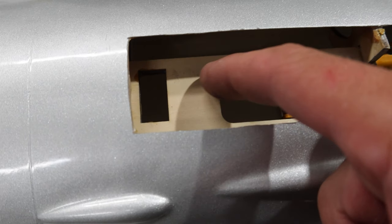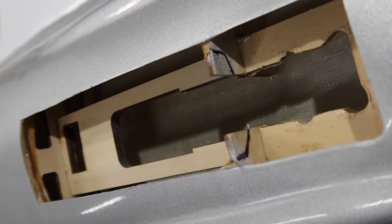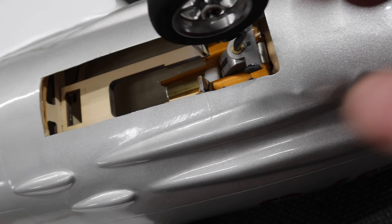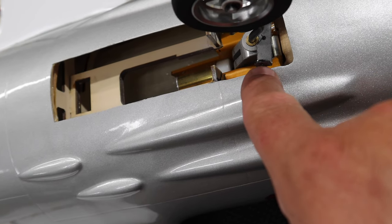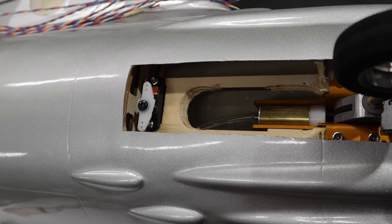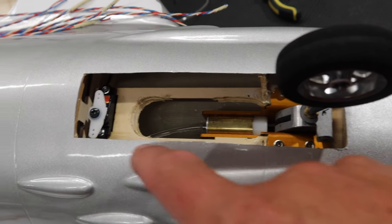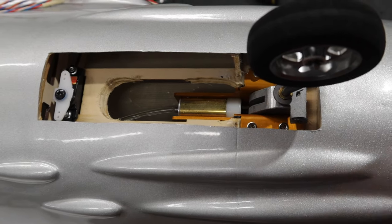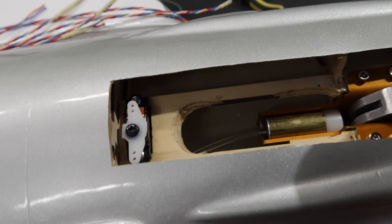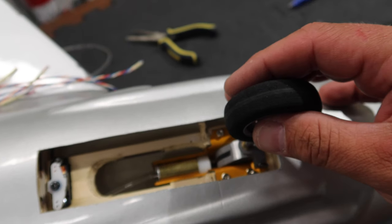We've got our servo mounted for the nose gear and the nose gear mounted — that part is all done. Next thing is to hook up our pull-pull wires. Pretty straightforward — just using a loop on each side with a wire crimp, standard Dubro stuff. Then once we're done that, we'll take a look at how things retract and how we need to keep that wire out of the way of the actual nose gear itself.